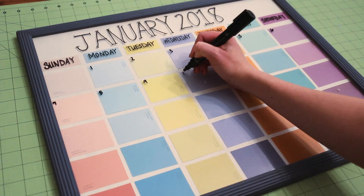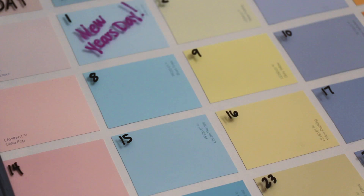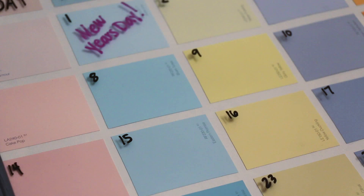Label your calendar for the month and enjoy the flexibility to customize, erase, and change your calendar from month to month and year to year. Thanks so much for watching, and don't forget to subscribe to my channel so you won't miss any upcoming DIY videos.